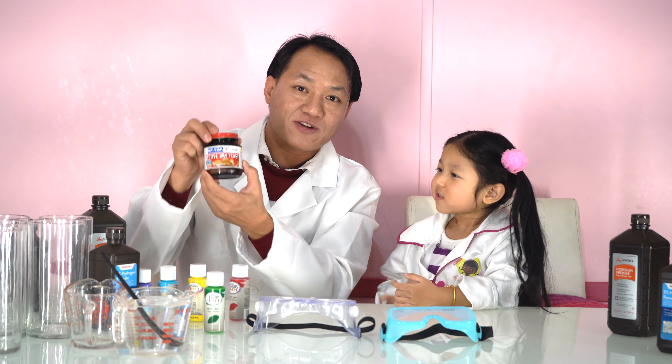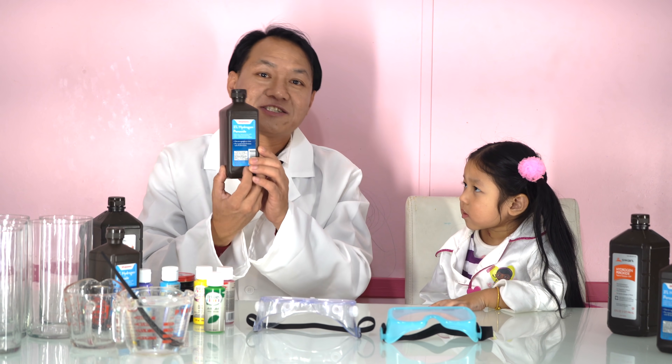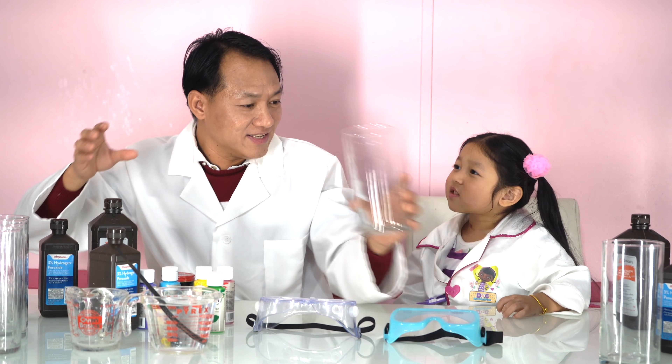Next one is we have dry yeast and we prepare hydrogen peroxide. We have a little bit of warm water and we have glasses to make different colors. Okay, let's go.